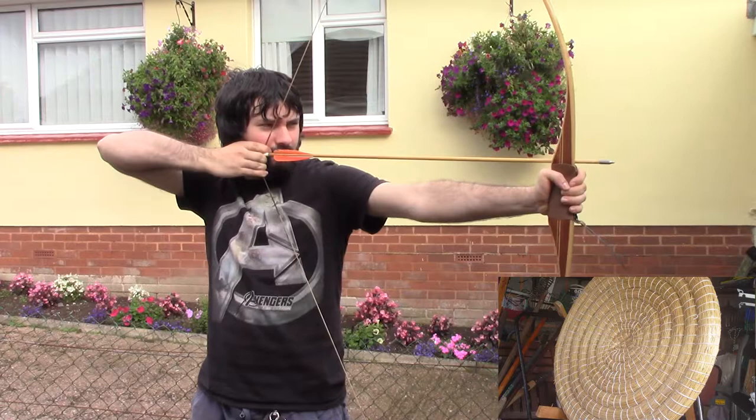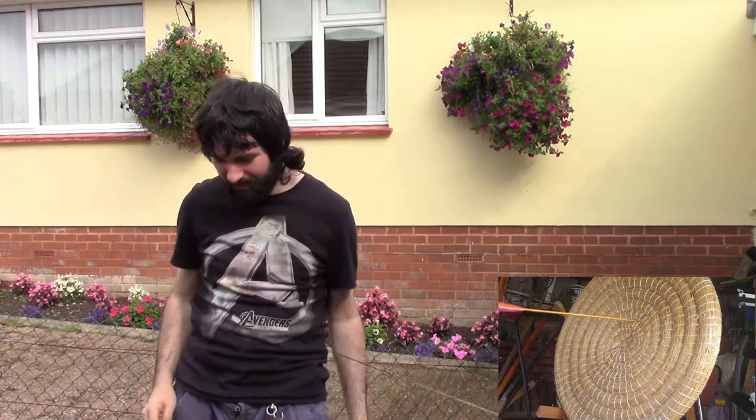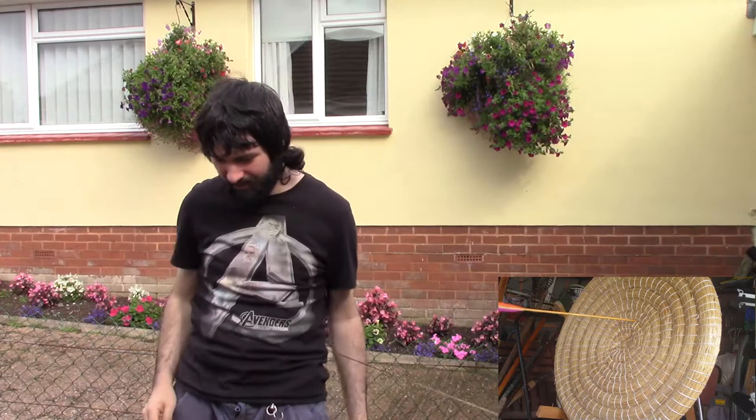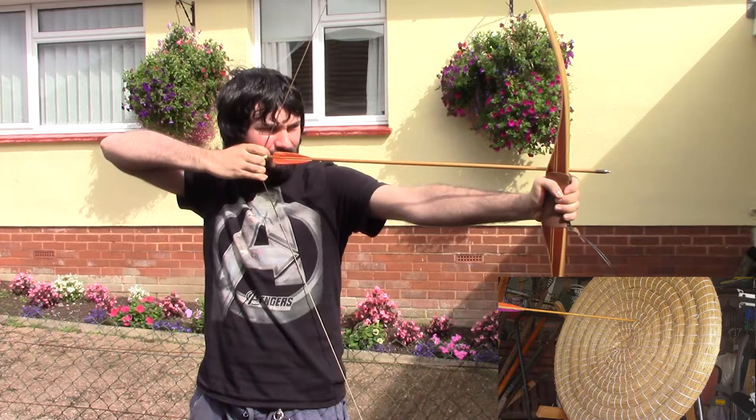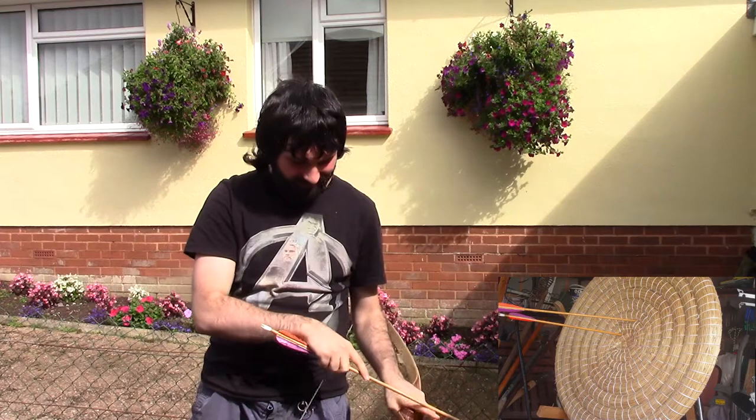One, two, three, four, five. Oh — dead centre. One, two, three, four, five. Oh! The old habits die hard, I guess.